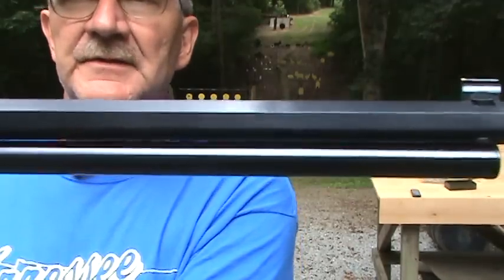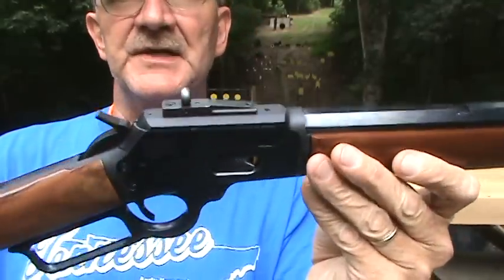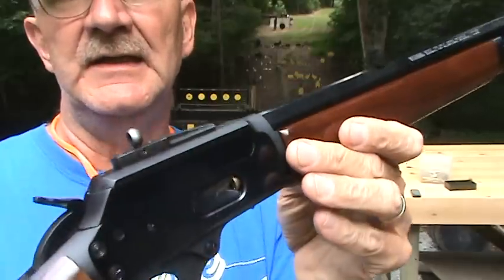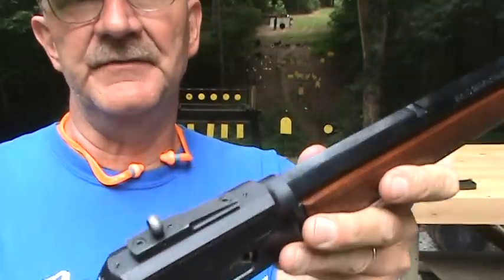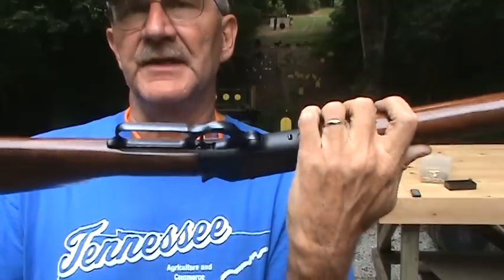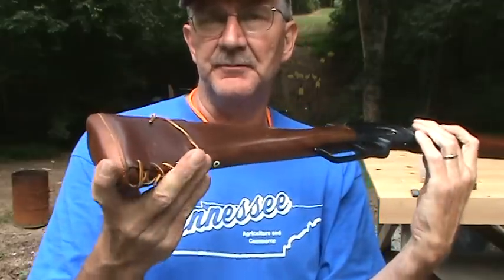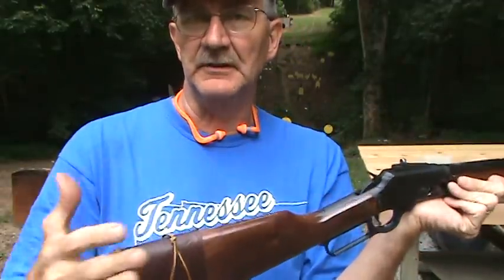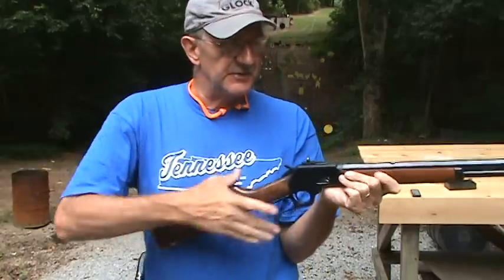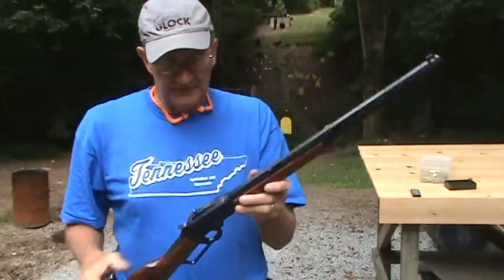It has an octagonal barrel — I love octagonal barrels on these old lever guns, on almost any gun. I have a ghost ring sight, which happens to be the Skinner sight. XS makes a nice one as well. I like the Skinner because the contour of it follows the lines of the old Marlin a little bit better. I have a Cabela's pad on it — not so much for padding the recoil as to get extra length of pull, since I'm tall. Not so much to pad the recoil, although that's an added benefit.